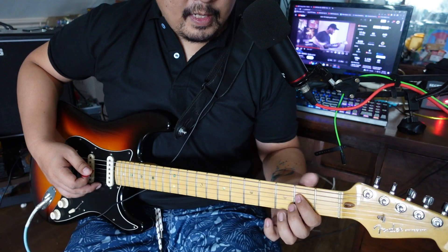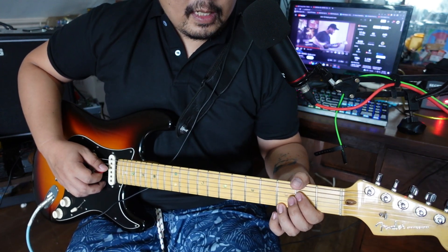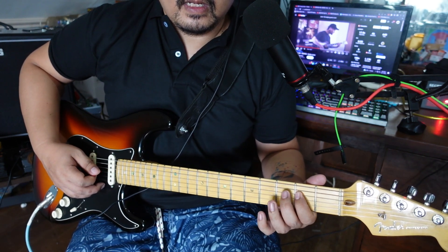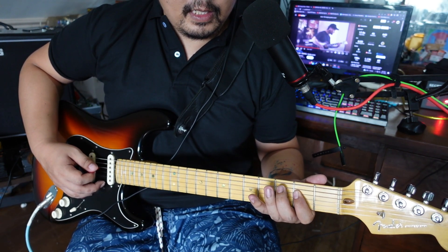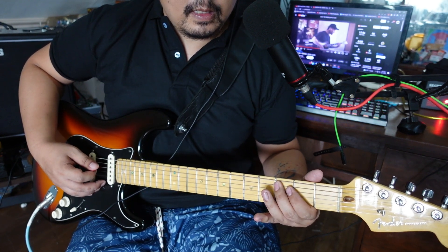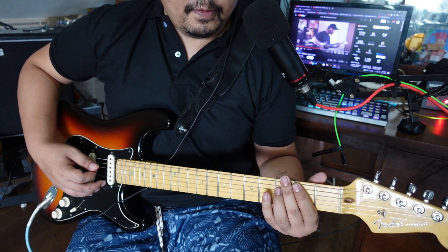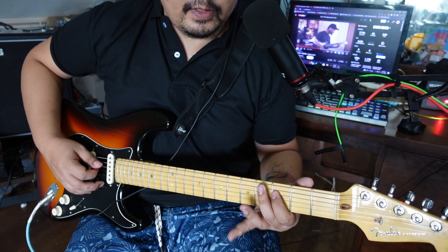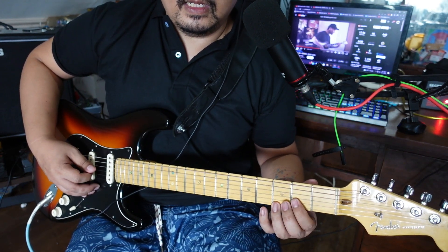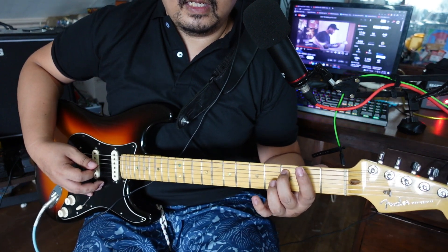So it's just notes right here: second fret on the D string, then the C note at third fret on the A string, then third fret on the D string sliding to the second fret, then open B string, and back to the C note.